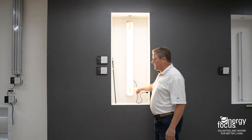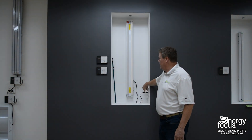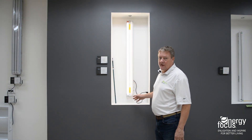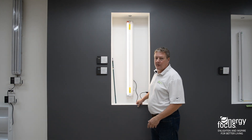So to simulate power going out, we're going to kill the power going to this fixture. When I do that, only the red cap comes on. It's going to be on for 90 minutes, minimumly, meeting the code for emergency battery backup lighting.